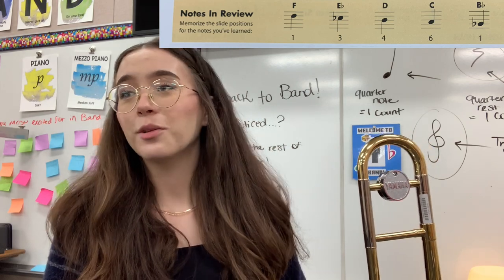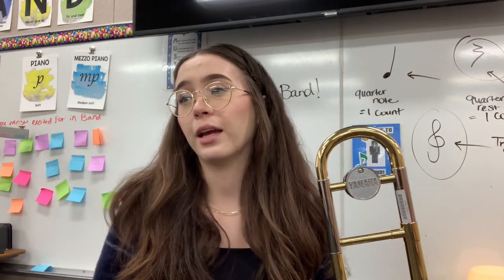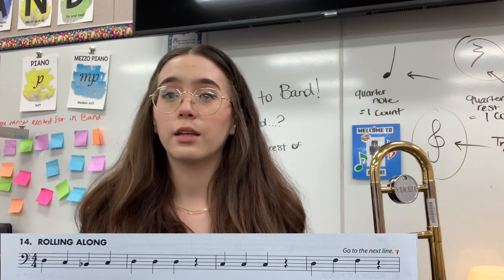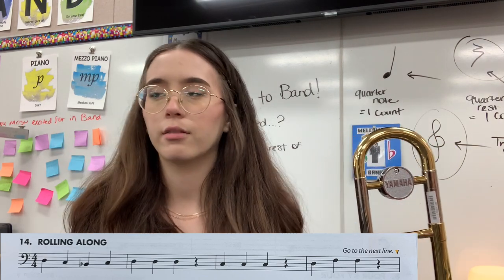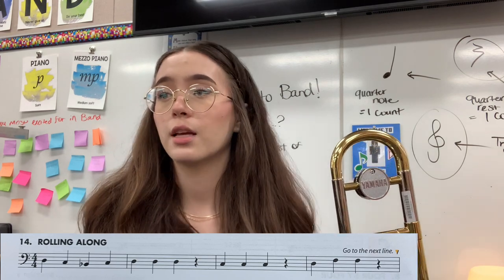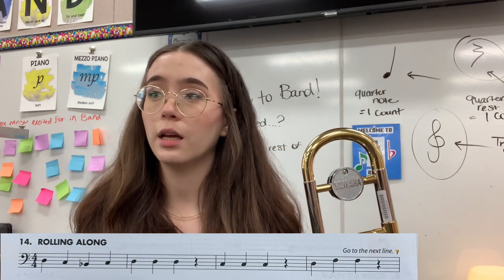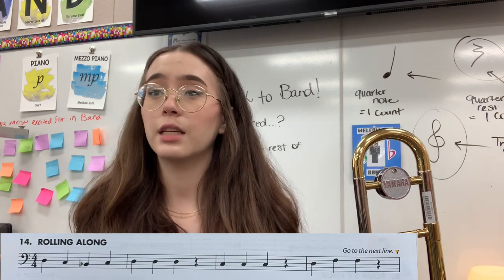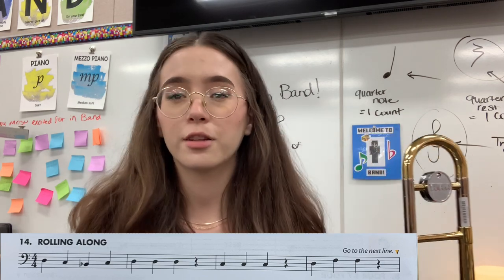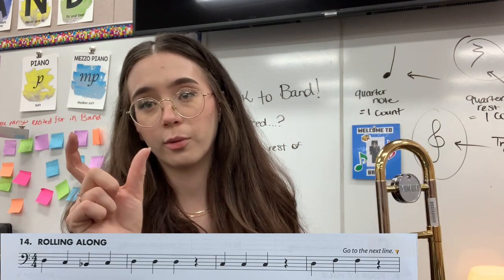All right, so let's start looking at number 14. We're going to jump right in. It looks like we're going to start with just the first two measures for now. So the first note we have is D, then we go to C, then B flat, then C, and then D, D, D. Let's just start with that.